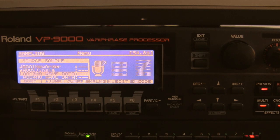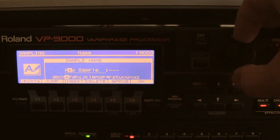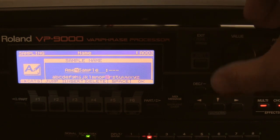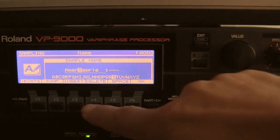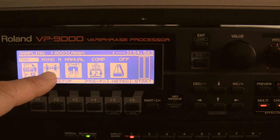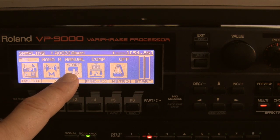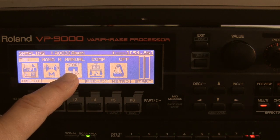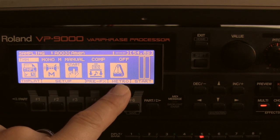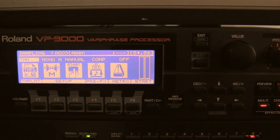I'll show you how it works. We are going to sample — I press sampling over here. I give it a new name. In this case I'm going to sample the famous Amen break from the Winstons; it's called 'Amen Brother', that's the original song. It will be sampled in mono because mono is the best for drums. I'll do a manual start because I'm going to play part of the original song and I want to sample just the drum break part, with a little bit of compression and the metronome off. There's no count-in, so we're ready to start.